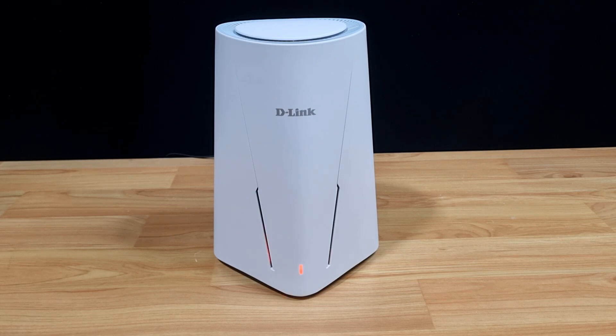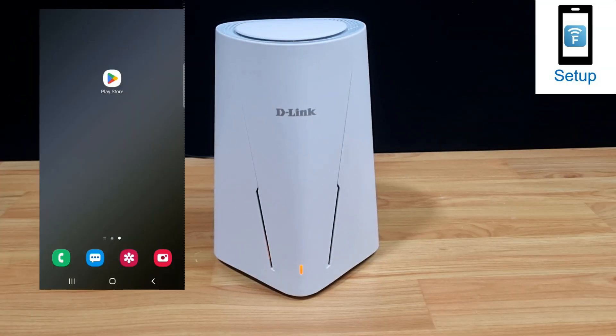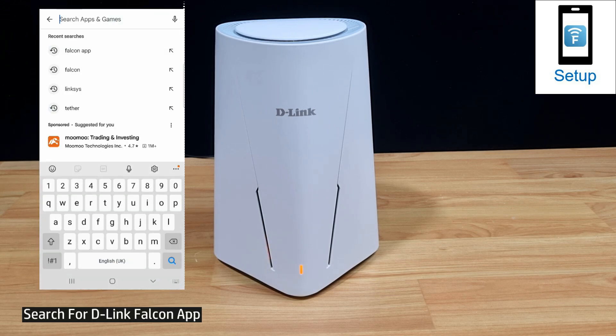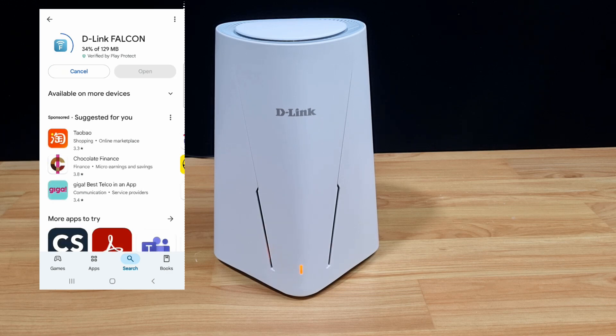With the router powering up, let's go to our app and download the Falcon app. From our Android phone, let's go to the Play Store and search for the Falcon app. Download and install the D-Link Falcon app.